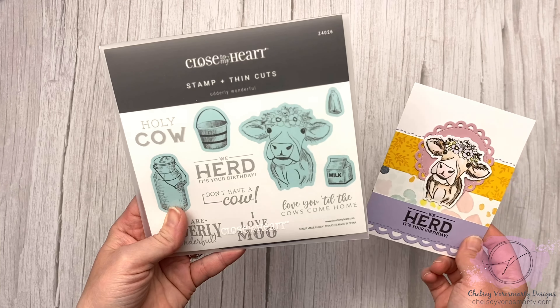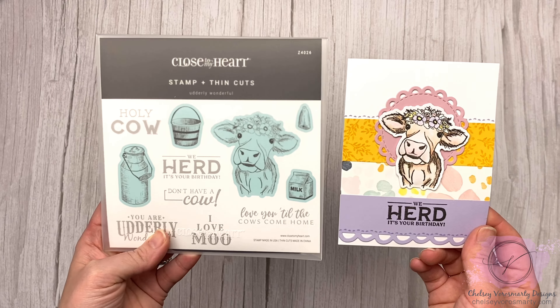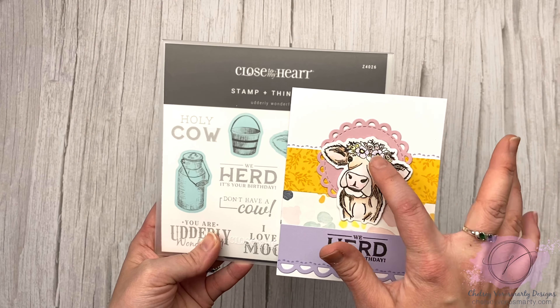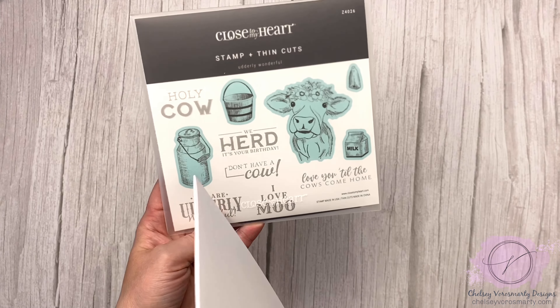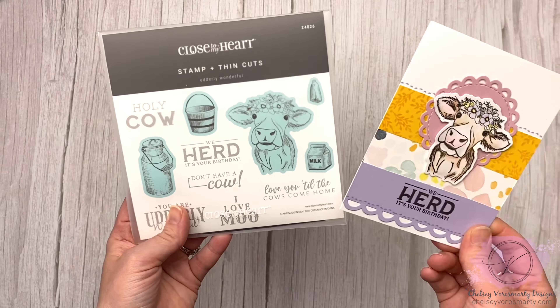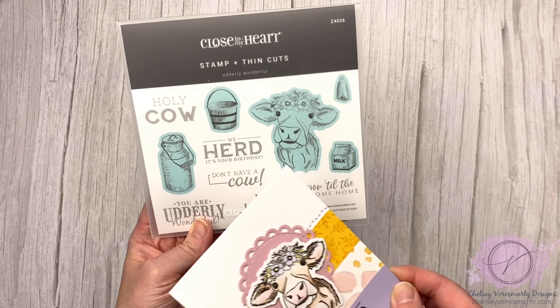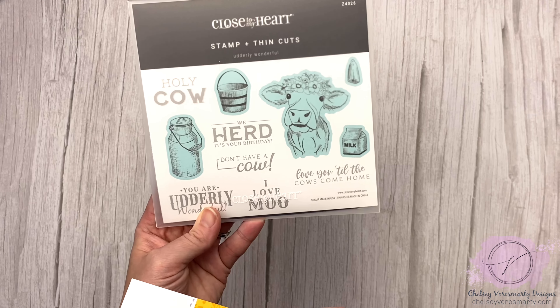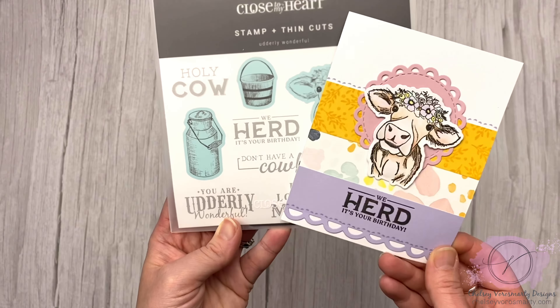This set is called Utterly Wonderful — super cute, definitely a unique set. I love that the cow has this gorgeous little floral crown. The thin cuts are sold out for this, but you can still get the stamp set as of right now when I'm filming this. There's the little milk in the bucket and the cream can, and then of course all the really cute sayings as well.